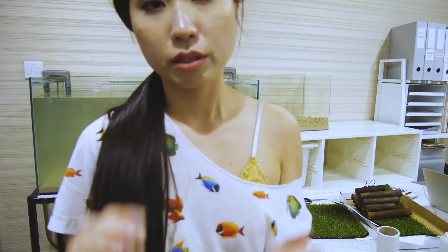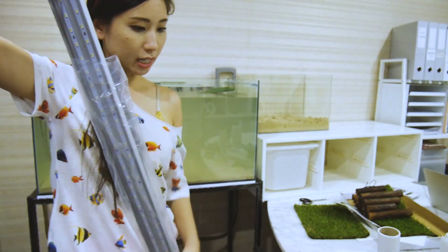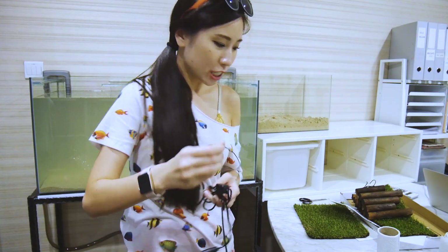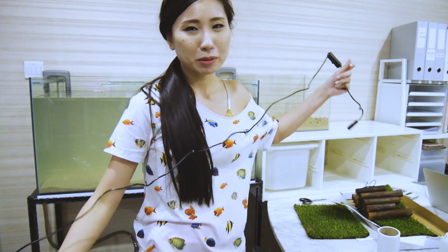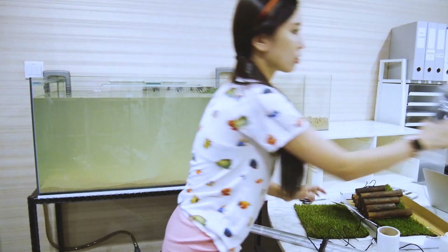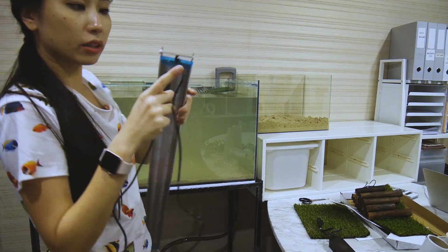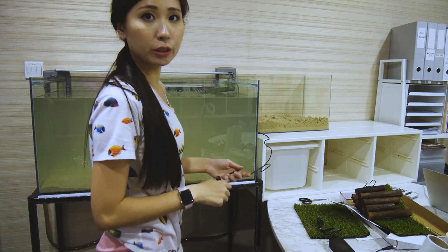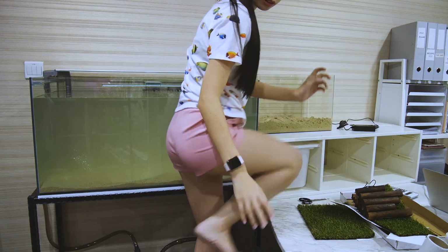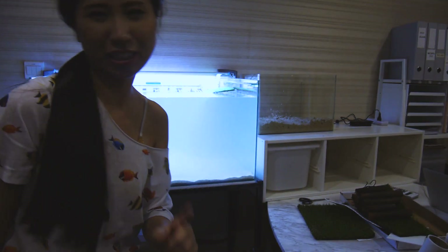I just realized I haven't set up the lights yet, so I'm going to do that first. I'm setting up the white lights for the terrapin rail. Something important about terrapins — a lot of people buy them and then just release them into the wild. Please don't do that! Red-eared sliders are very common, especially here in Singapore. Unless you can get a big tank and afford the upkeep, think carefully before getting one.